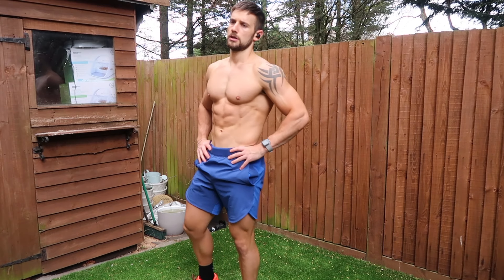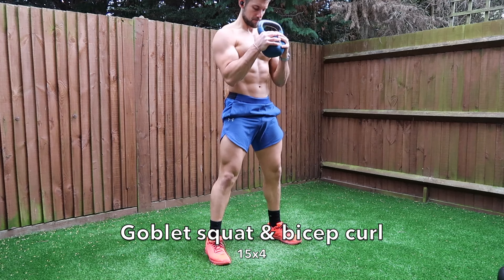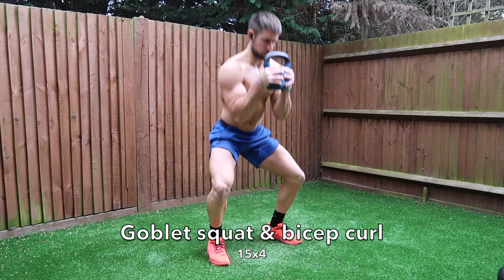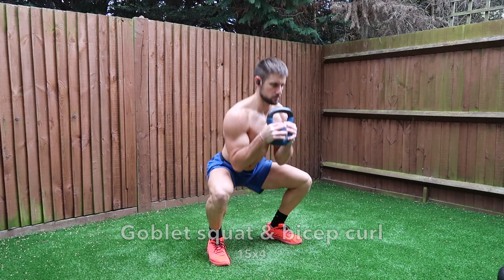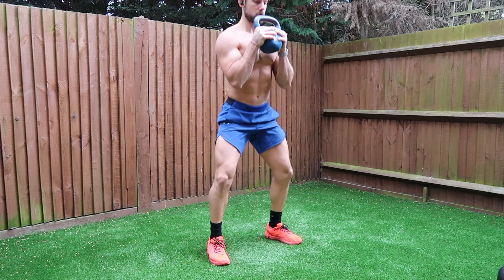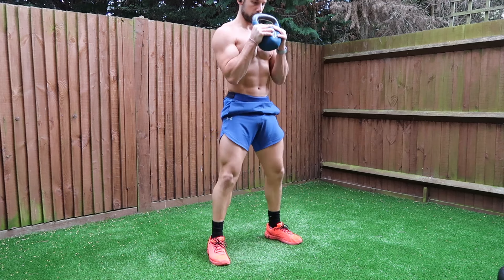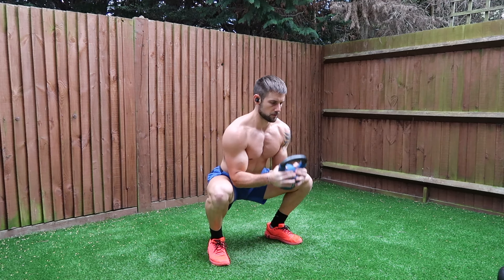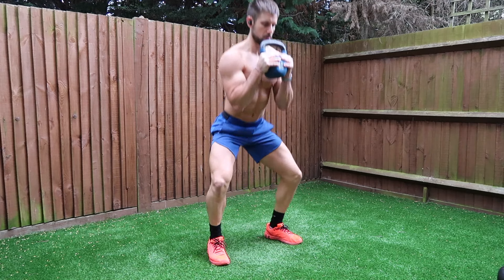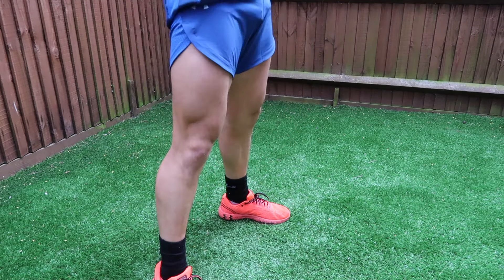The next exercise is the goblet squat and bicep curl — one of my favorites. Hold the kettlebell in a goblet squat hand position, however it feels comfortable for you. Open your legs a little bit wider than normal, turn your toes out, squat down low with your elbows between your knees, then extend your arms to get that stretch in the bicep, and complete the bicep curl all the way at the top.